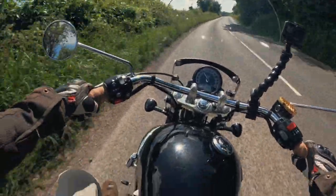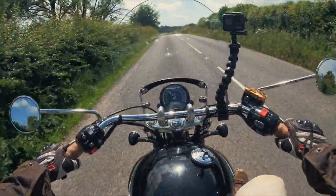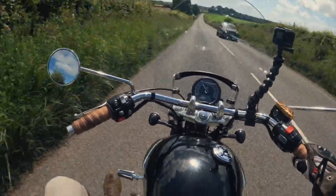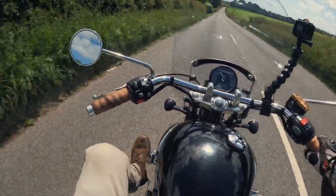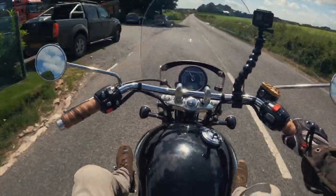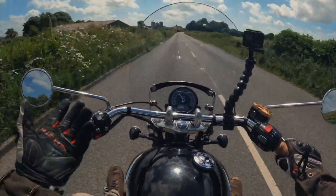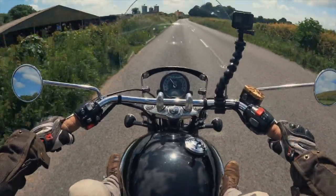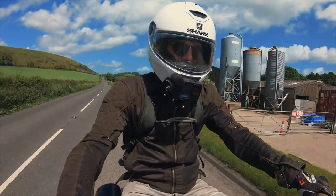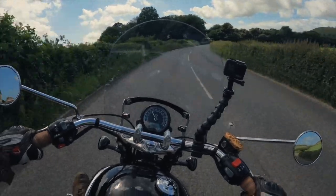For the pegs, I bought them straight off eBay — simple bolt-ons to the dresser bars at the front. You fold them out with your feet and rest your feet forward. They're not perfect for country lanes; they're more meant for highway cruising, as the name suggests. But they really work on longer rides — they're great on the motorway.